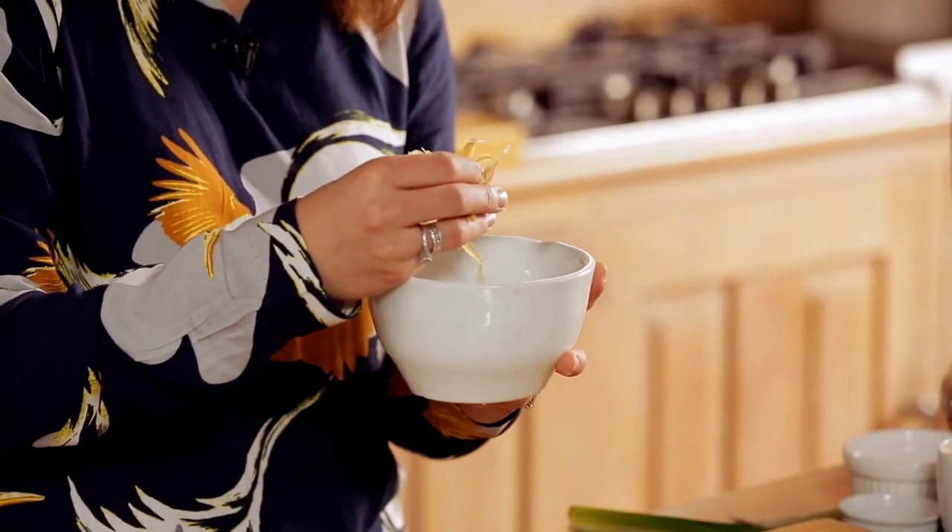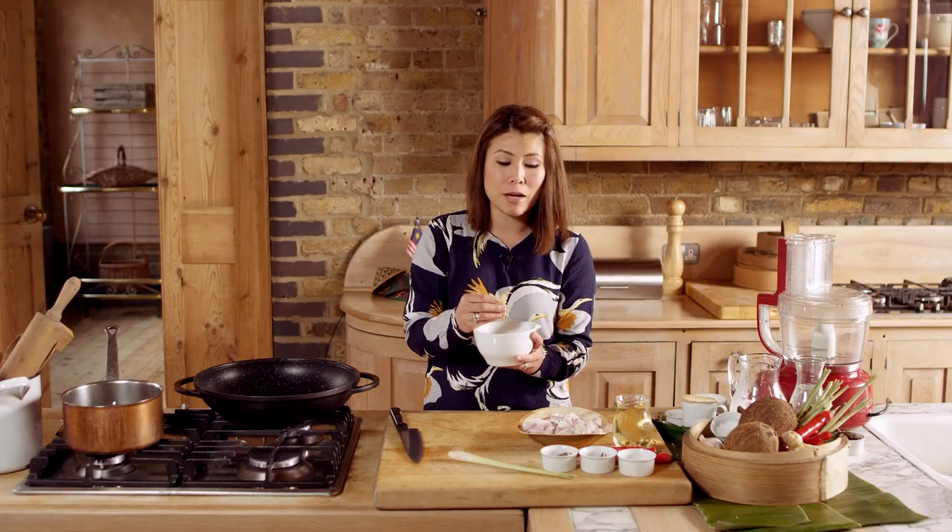These are ikan bilis — dry anchovies. They normally come in their dry form. Now in Perak where I was born and brought up, we have a place called Lumut where it's famous for this. It gives the sambal a distinct taste and it's a must-have in Nasi Lemak, so this is pretty important. The rest of the ingredients you can actually get in any other supermarket.